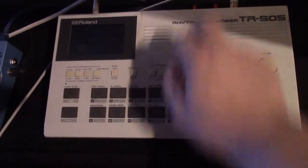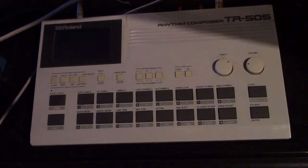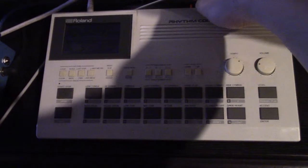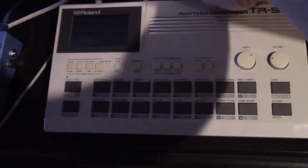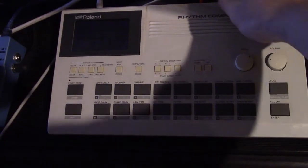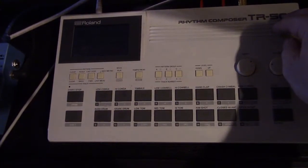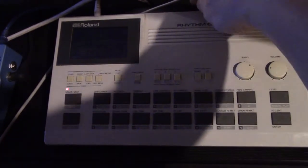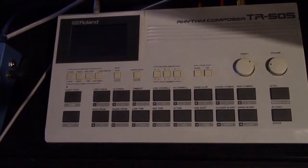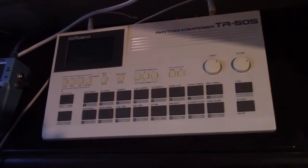It probably makes sense to play a pattern to hear the differences. I've got them both down now, so this is the TR505. Now I'm going to swap to either the Linn Drum or the LM1. This is the Oberheim DMX. And here's the Linn. Harry Axton's kit works.